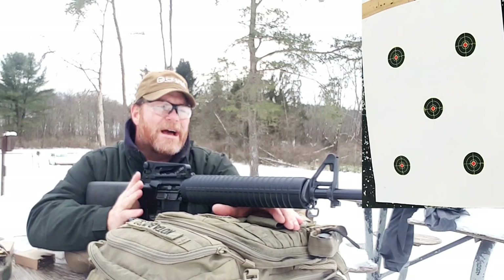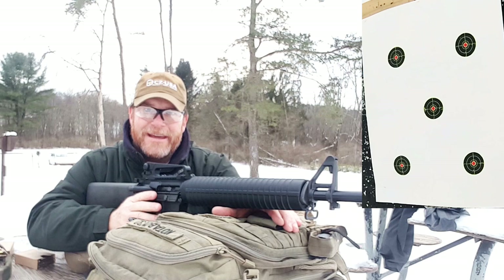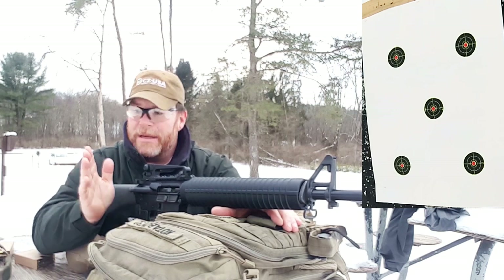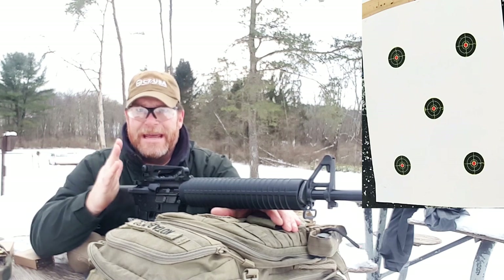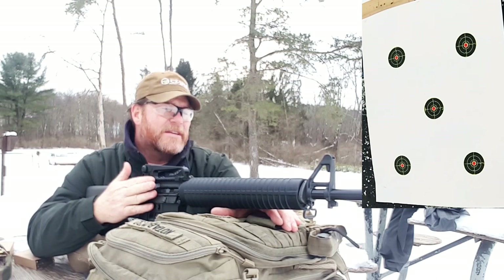All right guys, Codaboy32 here. Check it out — we're sitting out here at the range. What a beautiful day. There's no one here, it's snowy, it's gorgeous, it's about 35 degrees. We're expecting a lot more snow, so I figured this would be a good opportunity to go ahead and do the review on this Palmetto State Armory Freedom 20-inch upper.